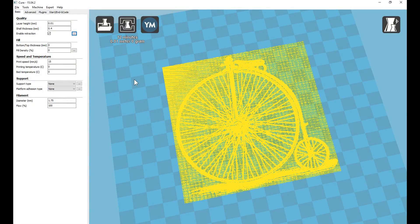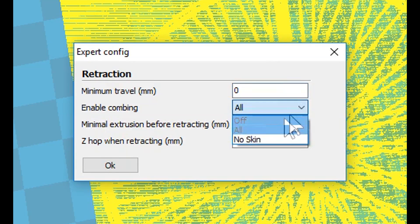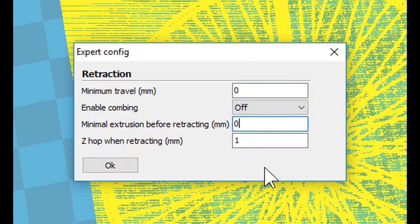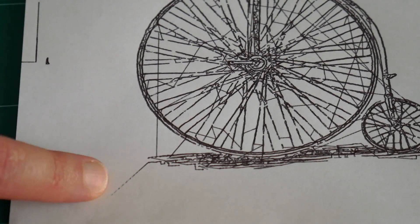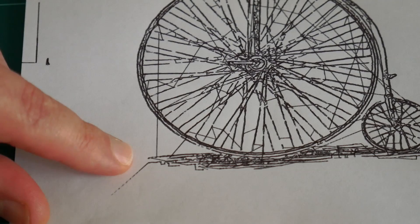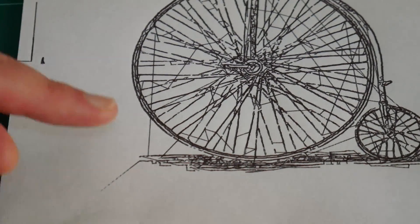So we need to adjust the retraction settings. Let's open up the retraction settings, change the minimum travel to zero, turn off enable combing, and change the minimum extrusion before retracting to zero. You'll also notice when the print started, the pen was actually dropping while it was moving to the first coordinate, so as it was dropping you could see it started to write on the paper before actually beginning. So we need to go into the G-code file and just edit out one or two segments where it's telling the pen to drop during the first print move.